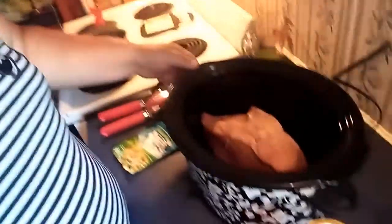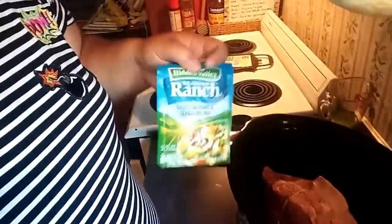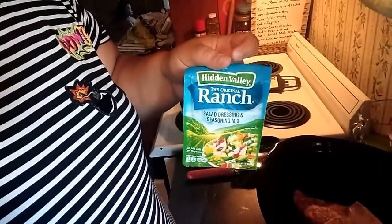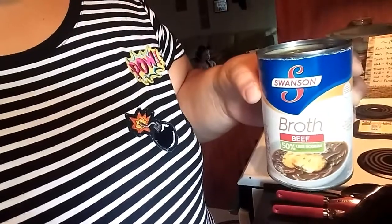Anyway, I'm making Mississippi pot roast, and I'll show you guys what I have. Here I've got my roast - it's a beef roast. And then I've got a Hidden Valley Ranch packet, some pepperoncini peppers, and some beef broth.